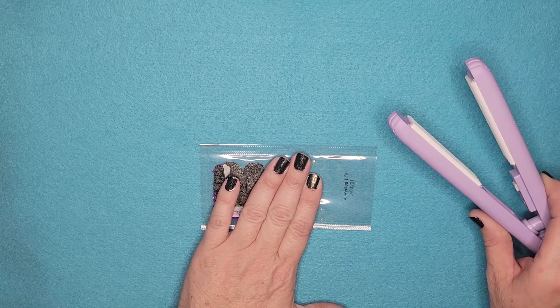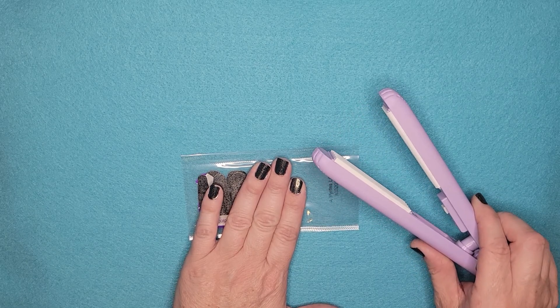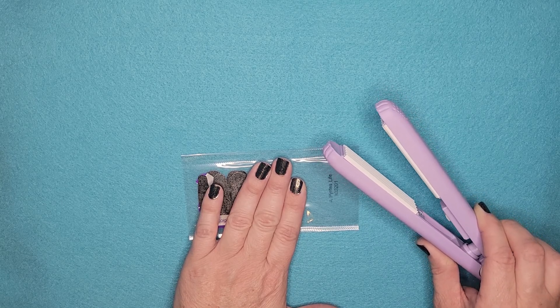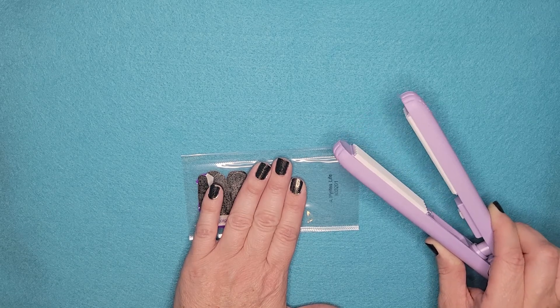And then what I'm using now is a food sealer. I found this on Amazon — it was not very much. I found two of them for less than $30. If I can find the link from which I bought it, I will go ahead and post that in the description so you guys can check it out.